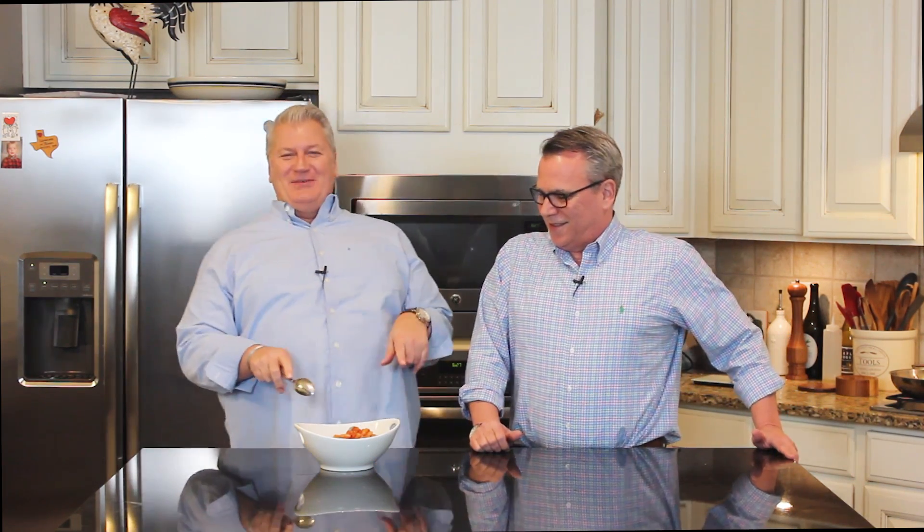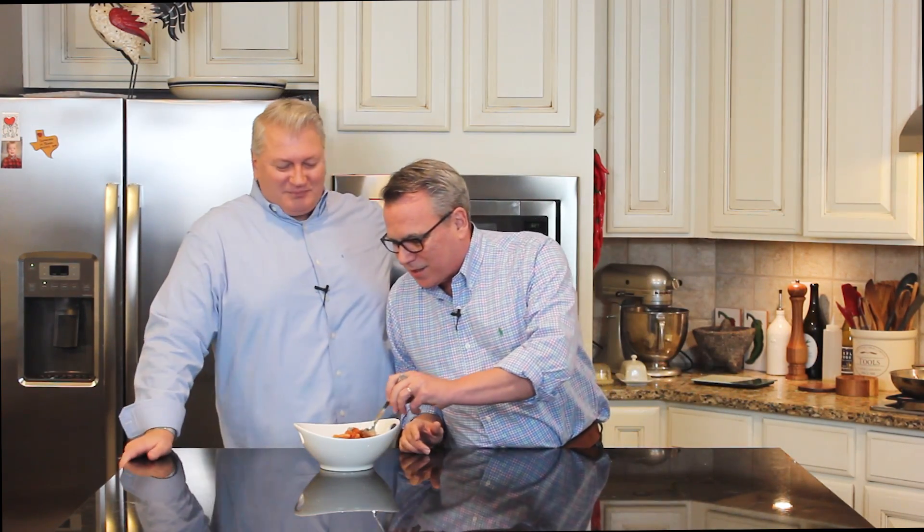This is 100% loon approved. One of my favorite side dishes of all time. It really is good. You can get this recipe and many more on howtofeedaloon.com. You could sit here and eat a bowl of this by itself and be so happy. Did I mention that you should go to our social media channels and give us a share, a like, and a comment? Mmm. Where have you been all my life?